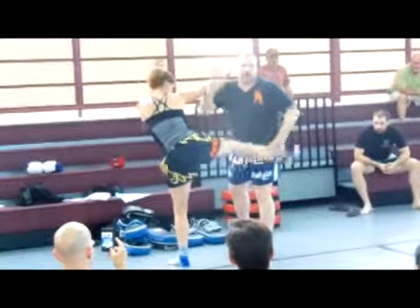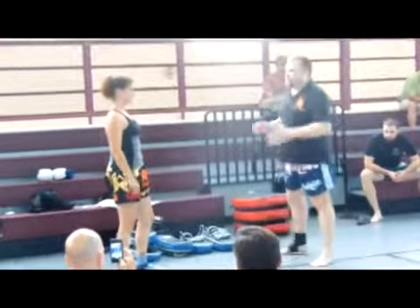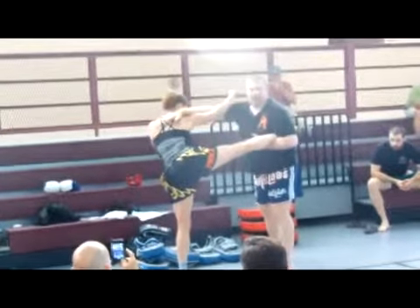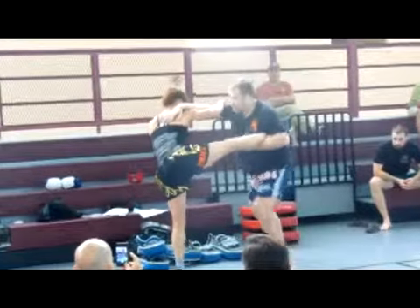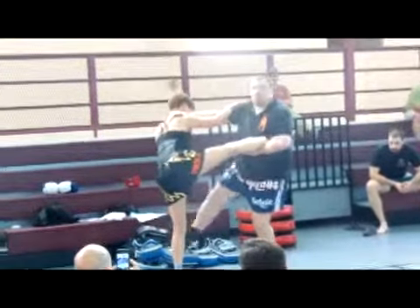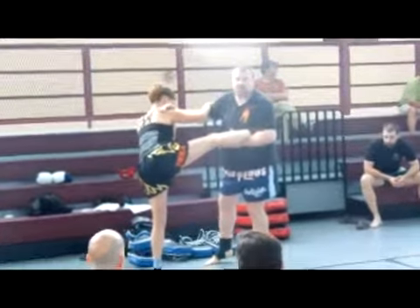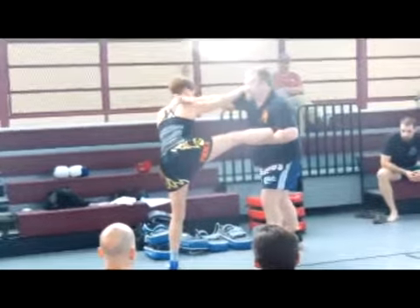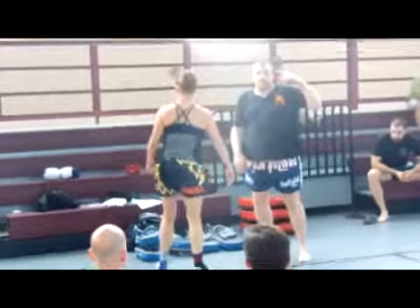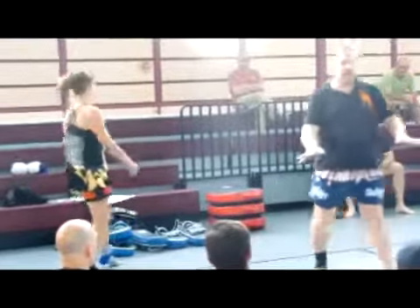Guillotine. Trap the ankle. After you trap the ankle — we're not going to do the takedown since we don't have the mats this year. What you can do is just put the hip here on the shoulder and kick the front of the leg. Bear in mind that if you have a mat surface, you kick all the way through and watch the face plant.